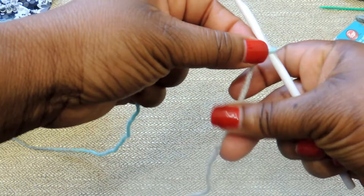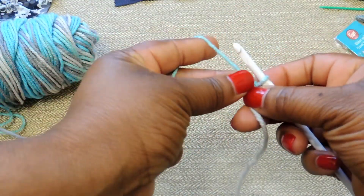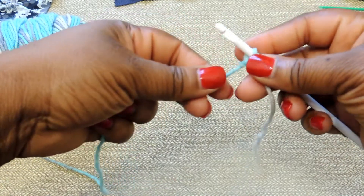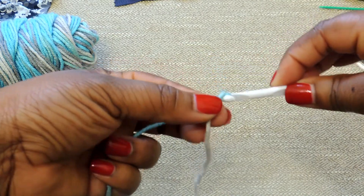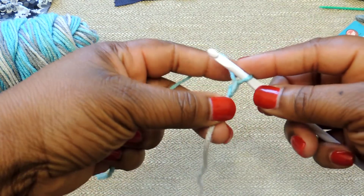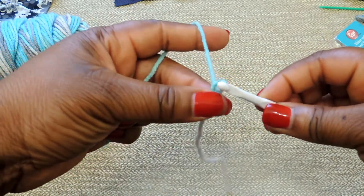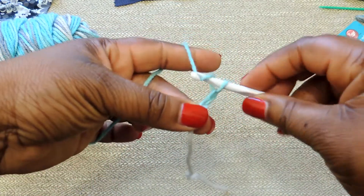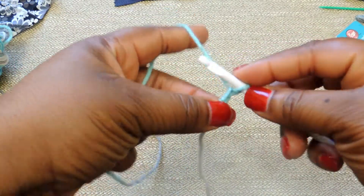Go ahead and place the slipknot on your crochet hook. I use a six millimeter for this project. You're going to create your foundation chain — to do that, you're just going to yarn over, placing the yarn behind the crochet hook and then pulling through. Yarn over and pull through. You'll do a foundation chain of 17.